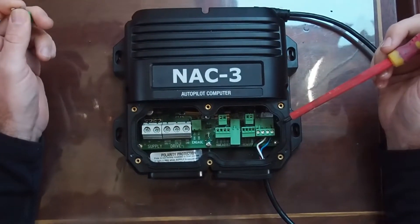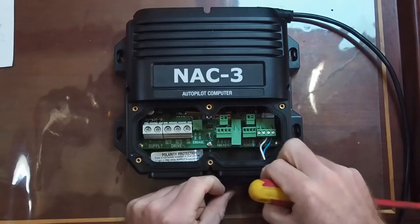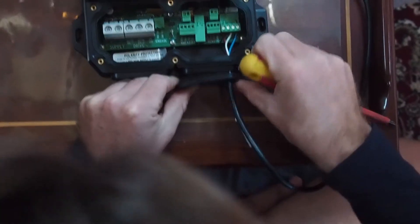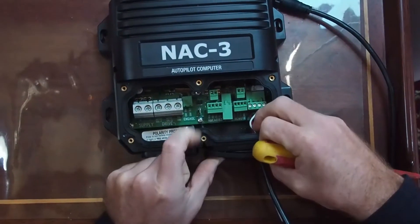It's a pretty nice unit. You get these really nice rubber grommets for all of your cable entry and stuff, so it's a really, really nice unit.